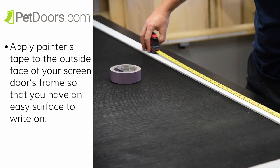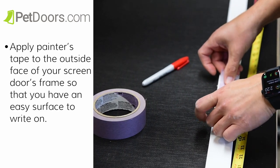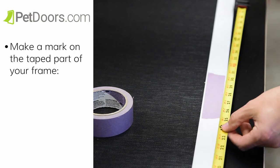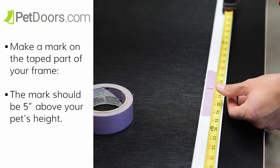Then, you're going to apply painter's tape to the outside face of your screen door's frame so that you have an easy surface to write on. Then make a mark on the taped part of your frame based on your pet's height. The mark should be about 5 inches above your pet's height.